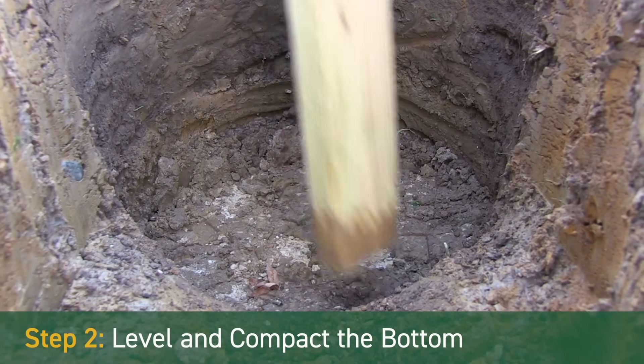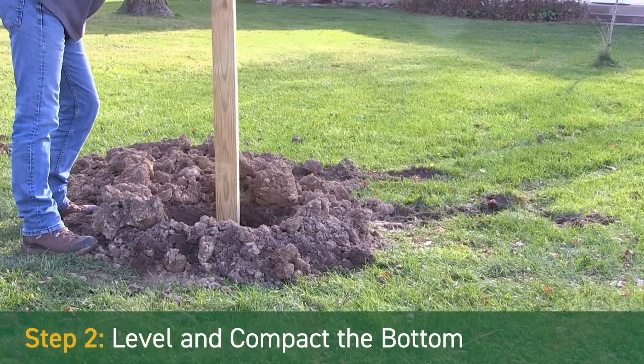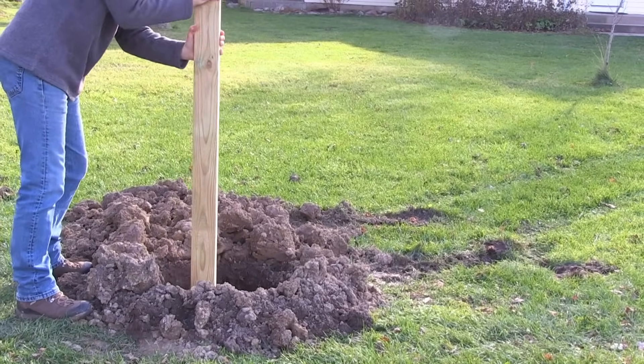Step 2 – Level and compact the bottom. Use a board or other tamper to level and compact the soil at the bottom of the hole.